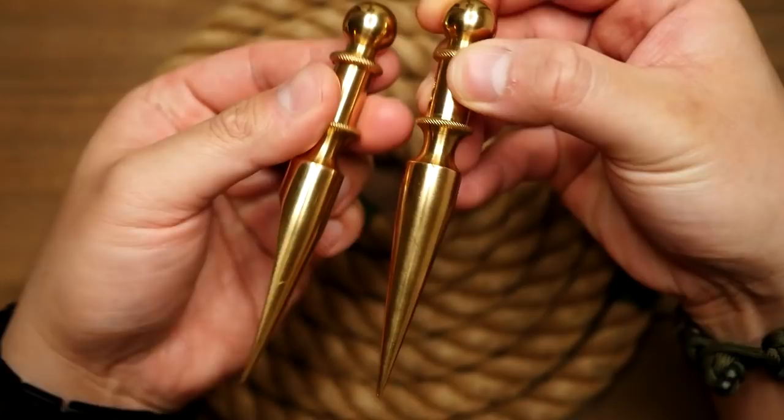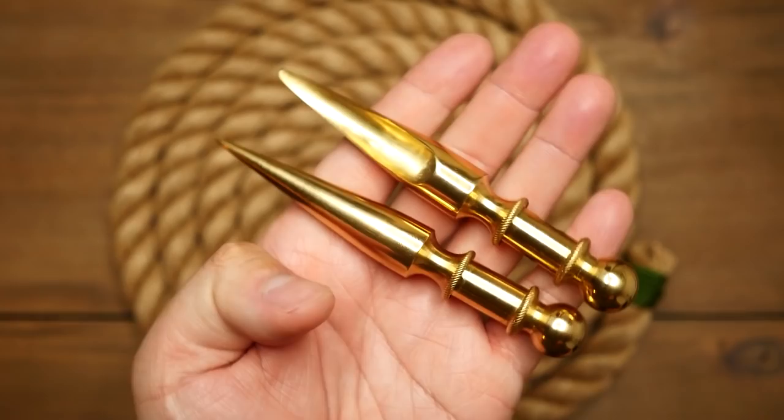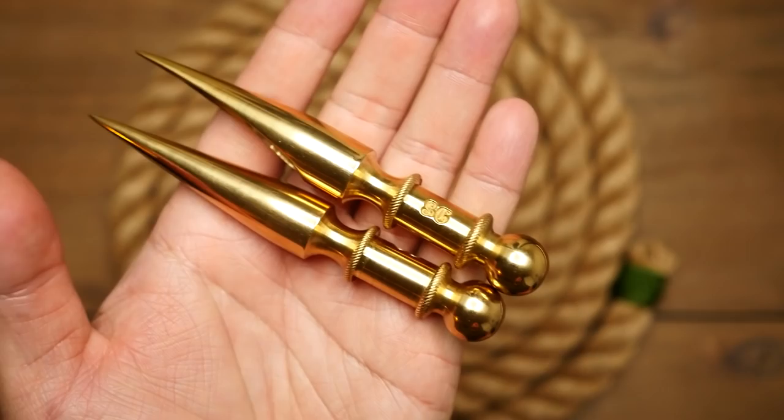In my previous episode, I briefly mentioned these spikes here, and they are a brass marlin spike and Swedish fid made by Rick over at Dragon Spikes. These are some quality handmade knotting tools that really deserve a spot in any serious paracord crafter's toolkit.